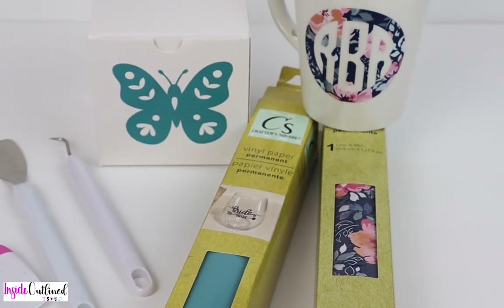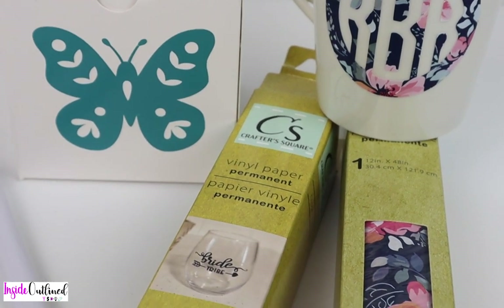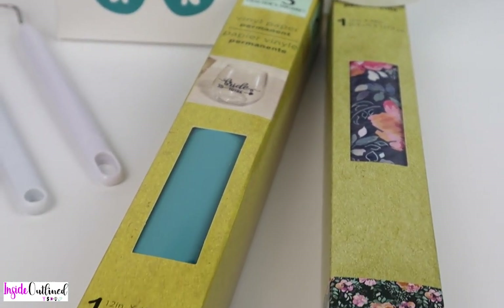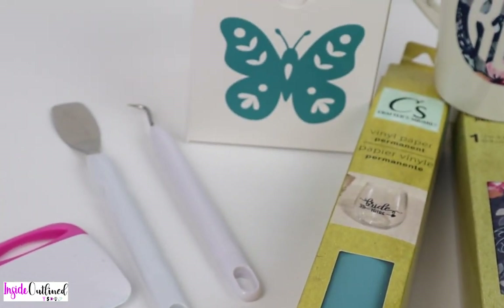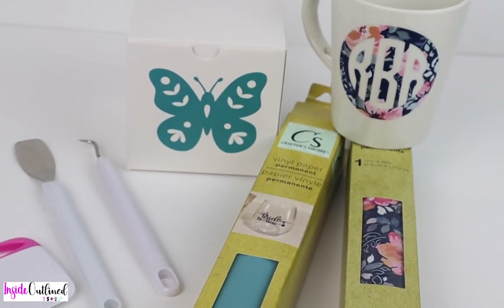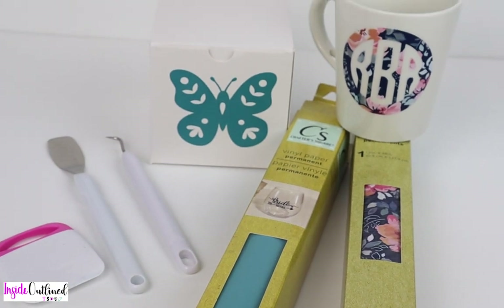Hey guys, this is Burr with Inside Outline and welcome back to another Cricut video. In today's video, I will be showing you how I use this Dollar Tree adhesive vinyl to create these projects. This video is a tutorial of the Dollar Tree Cricut vinyl and also showing you some of the Dollar Tree Cricut tools that you can use. So let's jump right in.